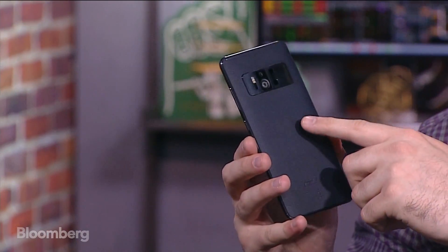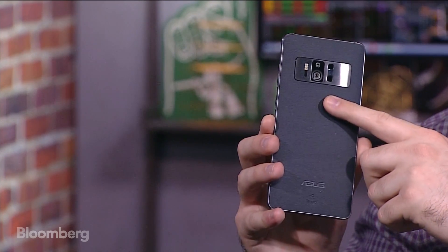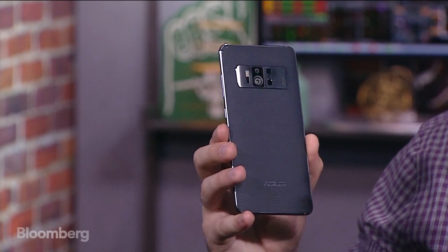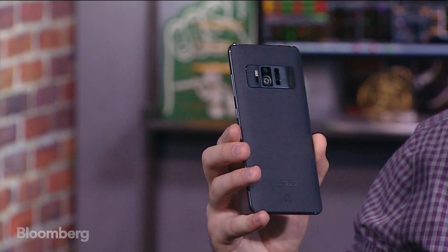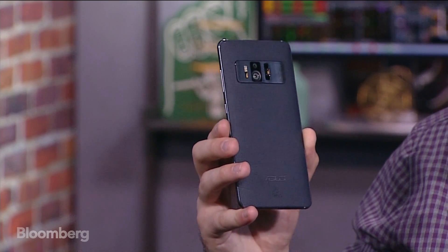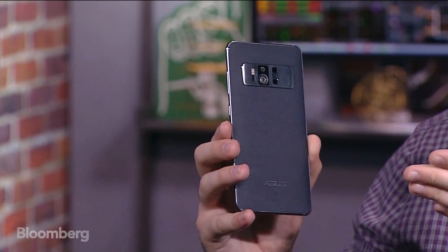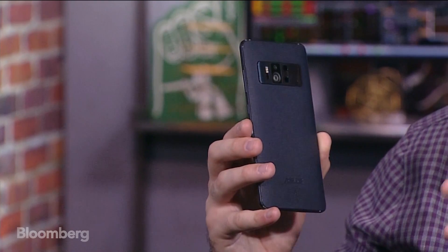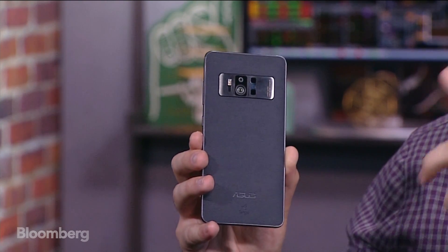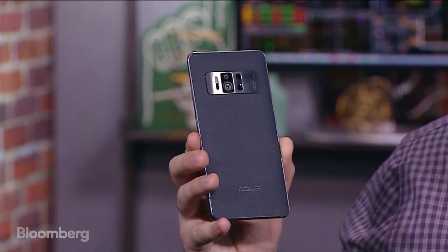Let me show you more about the hardware design. On the back there are three different sensors: one is a depth sensor, one is a motion sensor, and one measures the space in front of it. They work together to produce pictures in the camera app as well as the VR and AR functionality. Some are used for the Daydream headset, others for the AR demos. There's also a 23 megapixel sensor, and with the depth mapping sensor you get portrait mode-like functionality.